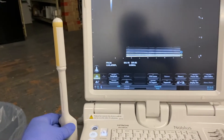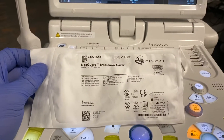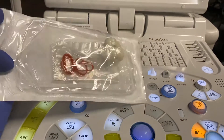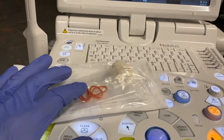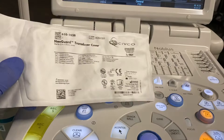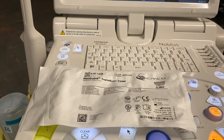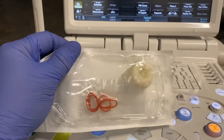We're using the biplane probe, and for these procedures we use just the regular NeoGuard transducer cover that we use for fusion biopsy. We only use one cover as opposed to two for these procedures, and we will use the rubber bands, so make sure staff doesn't throw them out. There's no needle guide required because we are going through the perineum with a freehand needle, so no guide gets put on the probe — just this cover with the rubber bands.